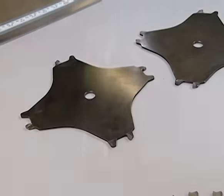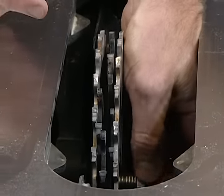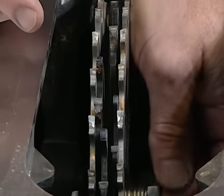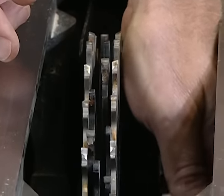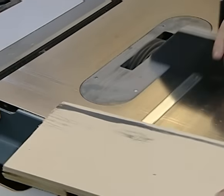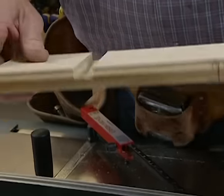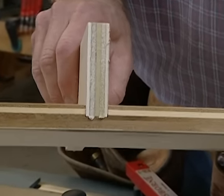Let's set it up. When installing the dado, I want to make sure the teeth are going in the right direction — toward me — and that the carbide tips are not against one another, as that would alter the width of the dado. We'll tighten it up, plug it back in, and test it. Nice clean cut, no chip out, the bottom is perfectly flat, and it fits 23/32 just right.